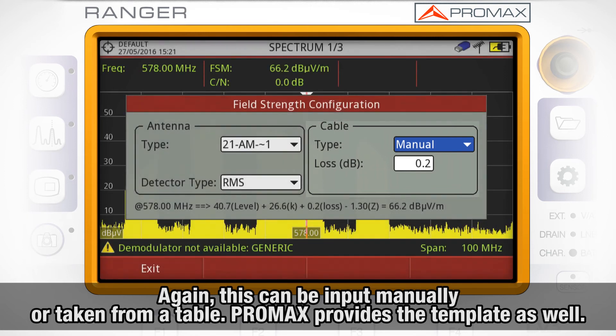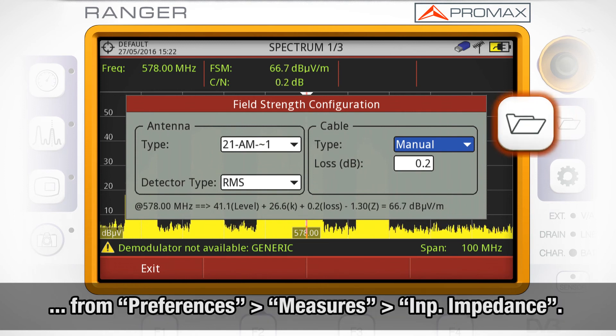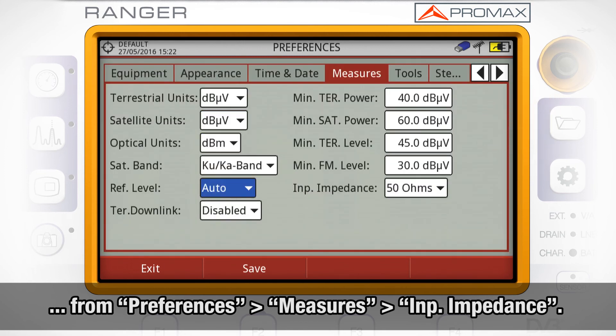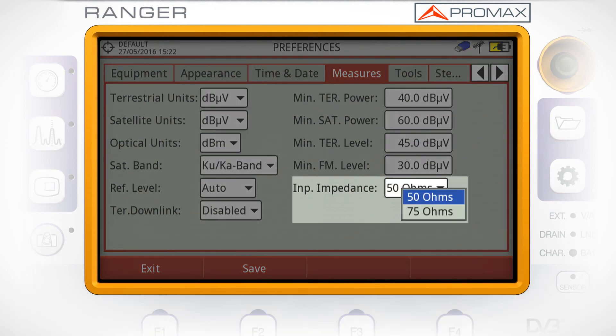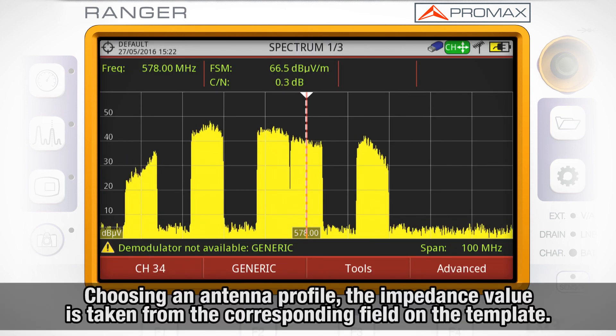Promax provides the template as well for that cable table on our website. It is also interesting to understand that when we choose the antenna type as manual, the antenna impedance value is taken from the Preferences menu, Measures tab and Input impedance field. However, when we choose the antenna type as one of the profiles loaded — in our case the AM030 — the impedance value is taken directly from the impedance field from the file loaded for that antenna.